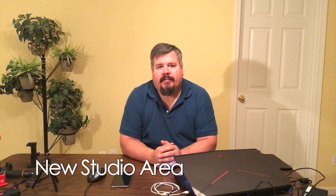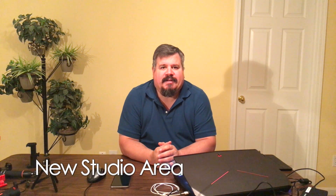Hey, how you doing? I am sitting here in what is going to eventually become a studio. It is gonna be a work in progress for now. We're gonna have to deal with the yellow wall behind me for a little bit longer.